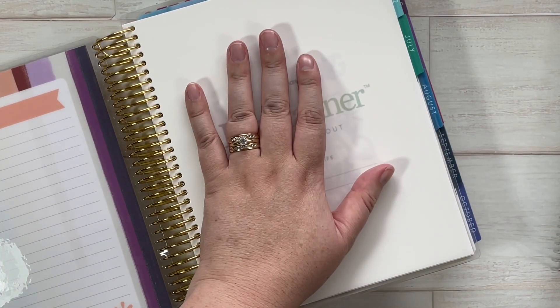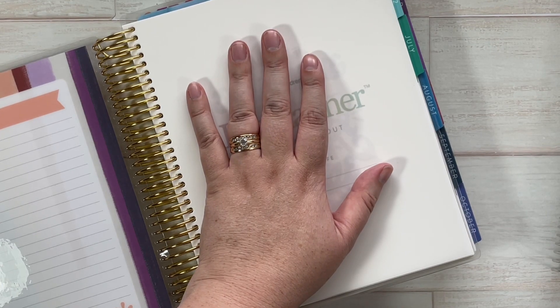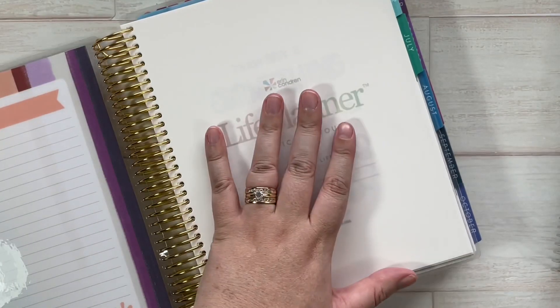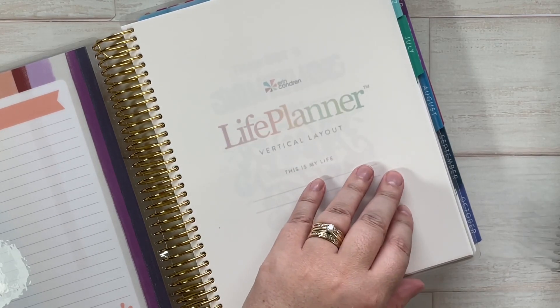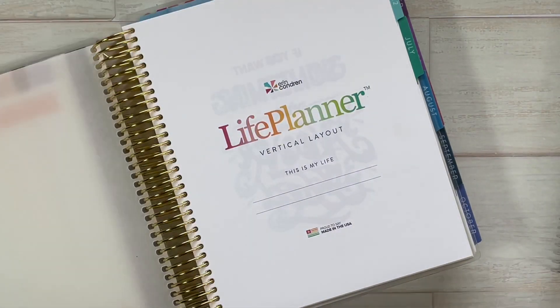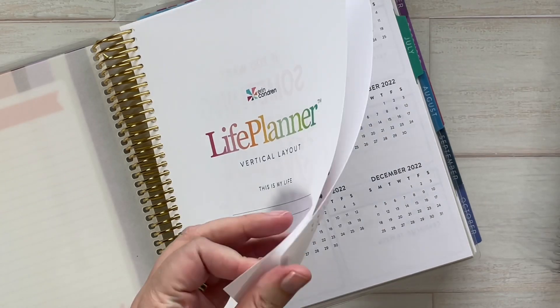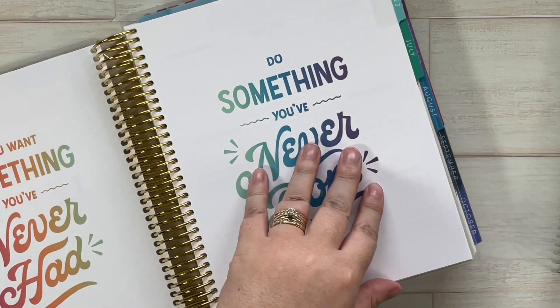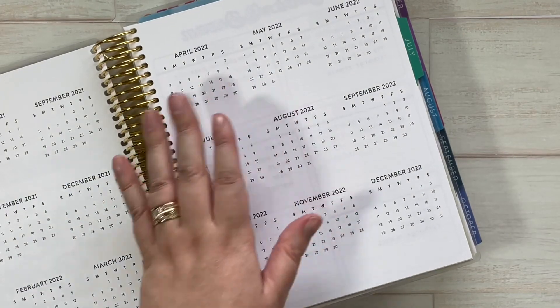First, this is the new 2021-2022 'Just My Type' vertical colorful planner from Erin Condren. If your planner is a different layout, some of the pages may look a little bit different, but for the most part they kind of have the same guts or the same planning pages. So this is video one.